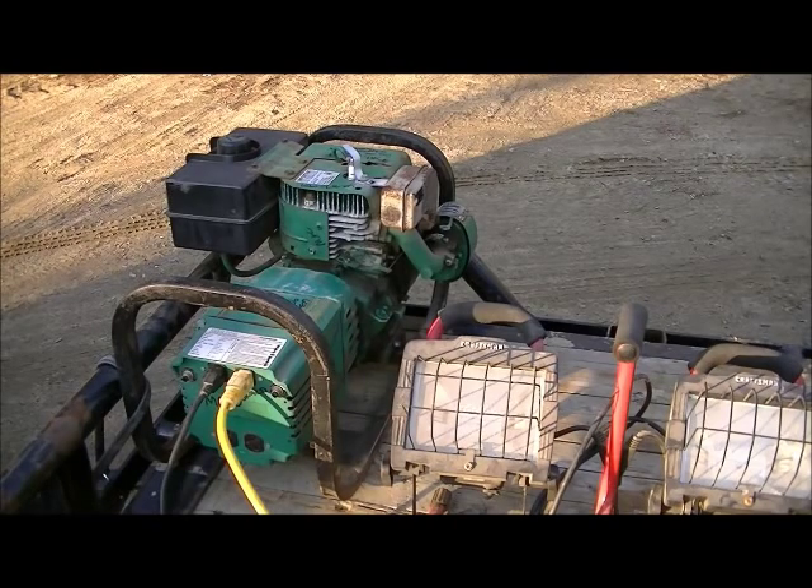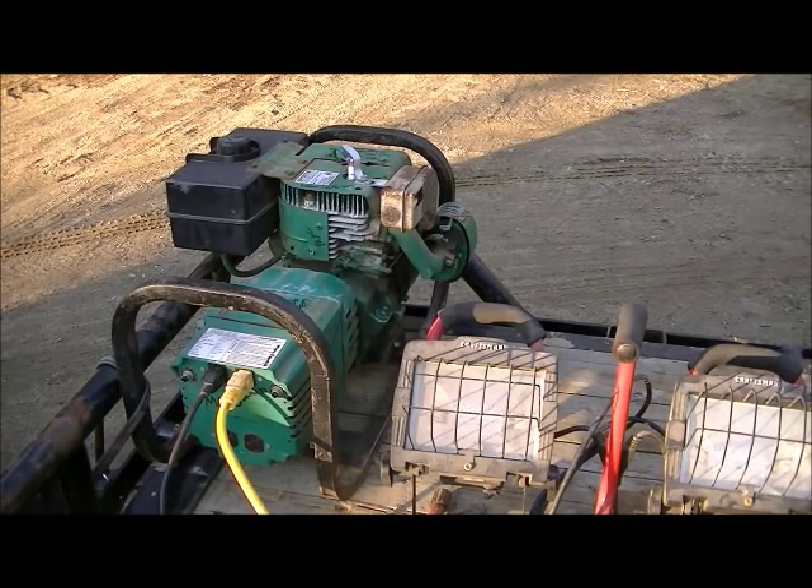So here's a little test running a 4000 watt generator. In addition to running the super splitter, I've hooked up 1000 watts of floodlight to increase the load on the 4000 watt generator.